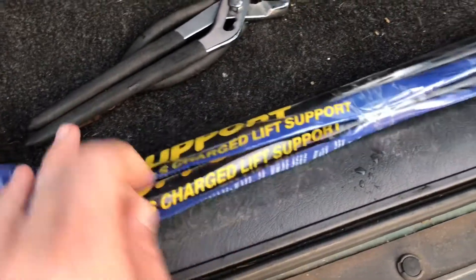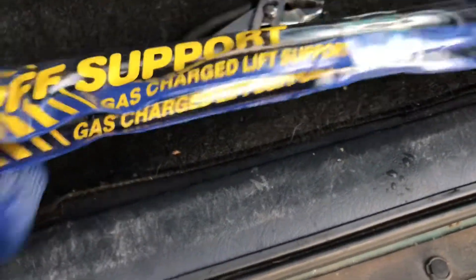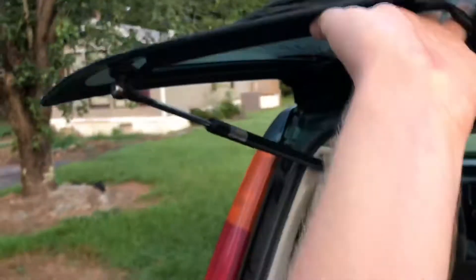These are trunk supports — got them off eBay, I think they were less than 40 bucks or something. Just wanted to fix this because that doesn't hold. Evidently that doesn't hold, so hopefully these will hold.